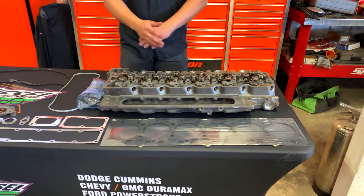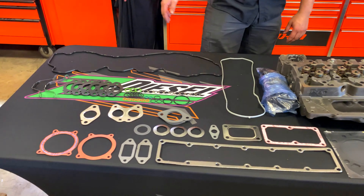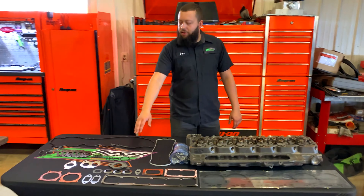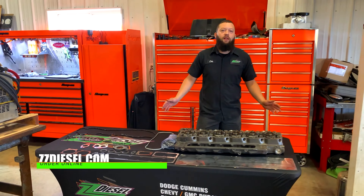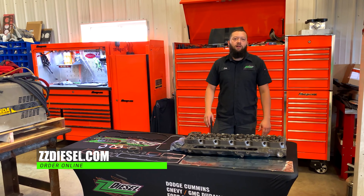If you buy this kit guys, you're going to get the head, all your gaskets, you come with an option of bolts or ARP studs, you even got your EGR gaskets, all your manifold gaskets, O-rings, injector seal kits — everything you need if you pull a head off your 6-7 Cummins. Find this at zzdiesel.com.